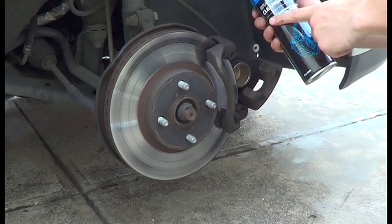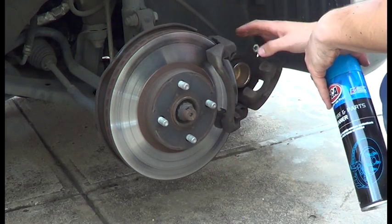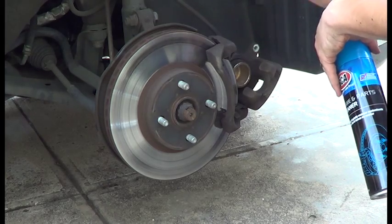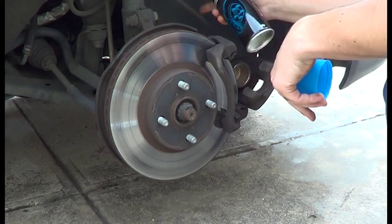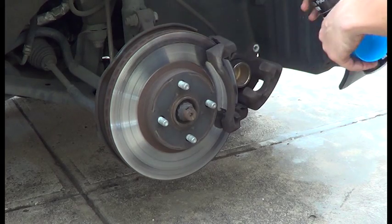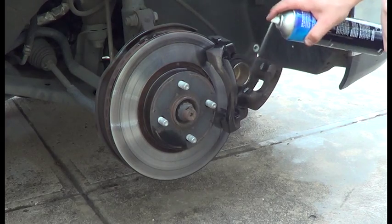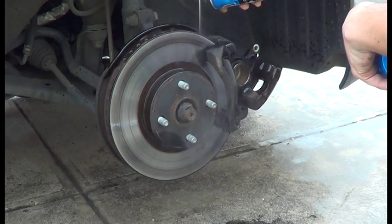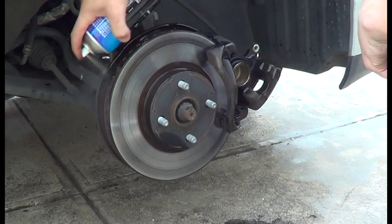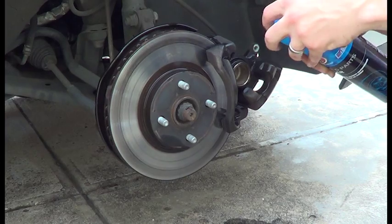So we're going to use this braking parts cleaner spray. I'm just going to spray it around the disc and the caliper. Be careful not to get any on the paintwork, because it might strip it. Just watch out for the brake line as well. Give it a good clean before we put the new pads on.